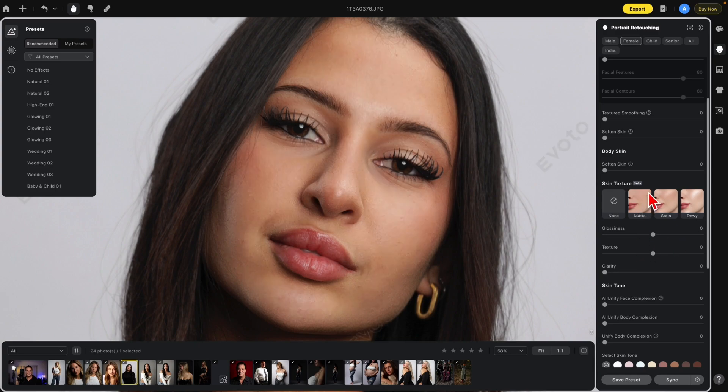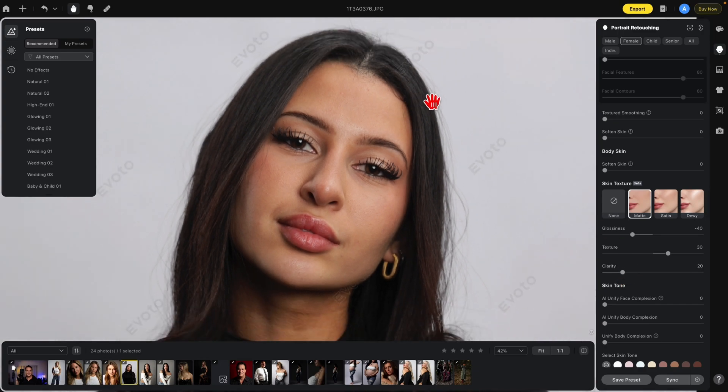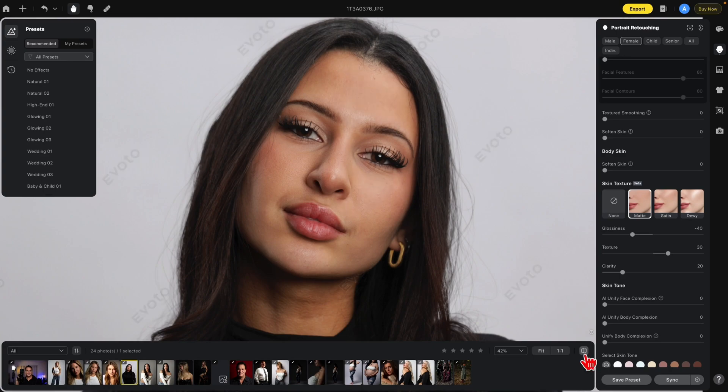The sections right below Skin Texture are just presets of those three controls. Dewy adds a lot of glossiness, takes out some texture, and brings up a little clarity. Satin brings up the glossiness a little, and increases both texture and clarity. Matte brings down the glossiness and increases texture and clarity. Here's before and after for Matte, before and after for Satin, and before and after for Dewy — and of course you can adjust these further to create any look you want.